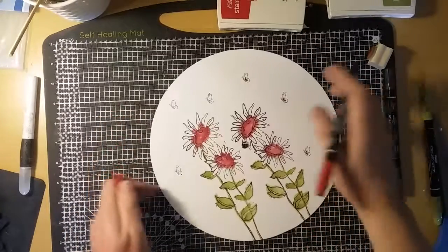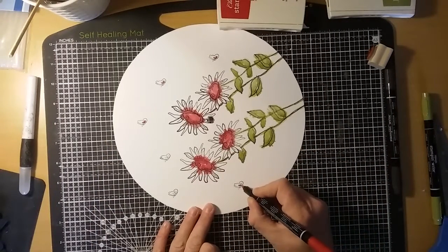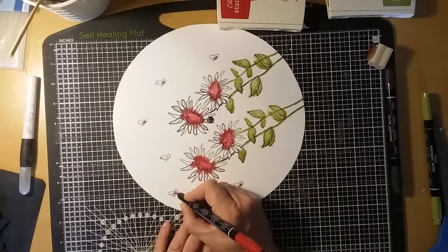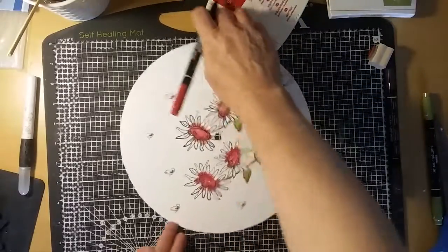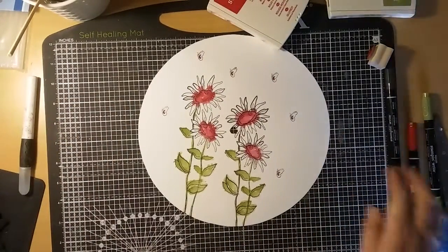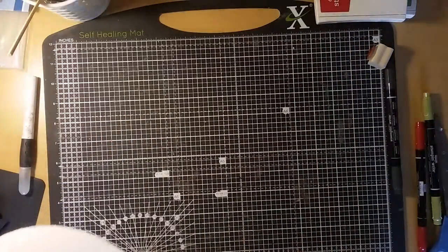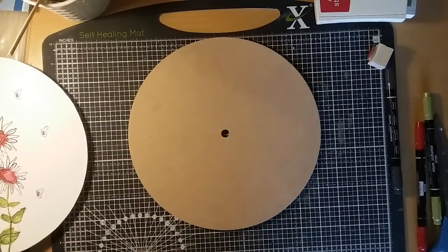I'm going to give them a little bit of red colour but I'm just going to do it using the pen rather than watercolouring it. Sometimes it's nice to go a little bit off track. Okay, this is dry now, so I'm going to take my glue and stick it down.